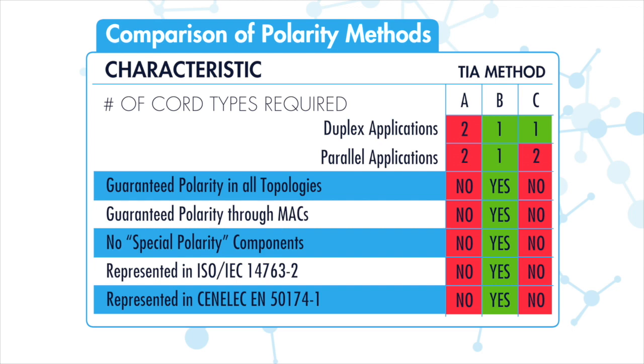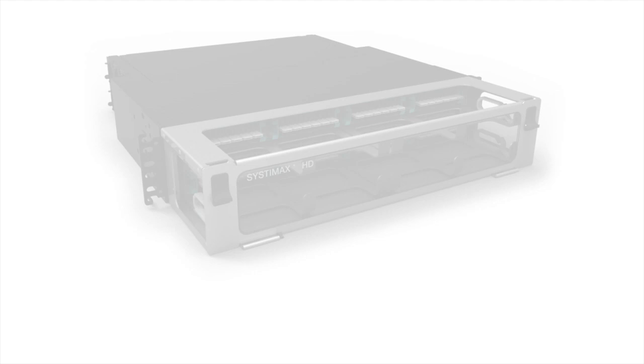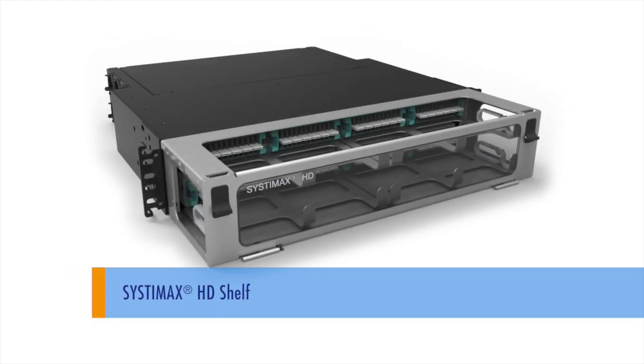Some array polarity solutions require multiple polarity components in the link to assure traffic flow. This is Instapatch 360. This is simple. This is CommScope.